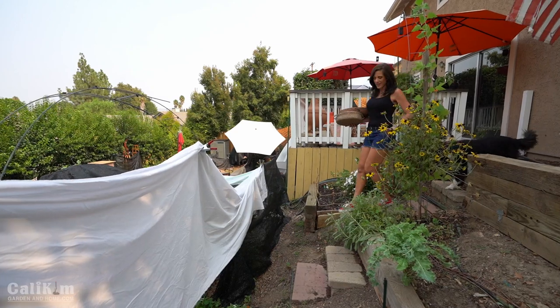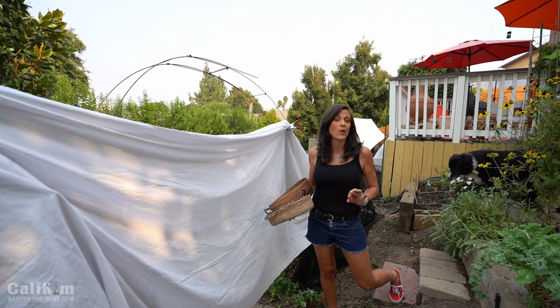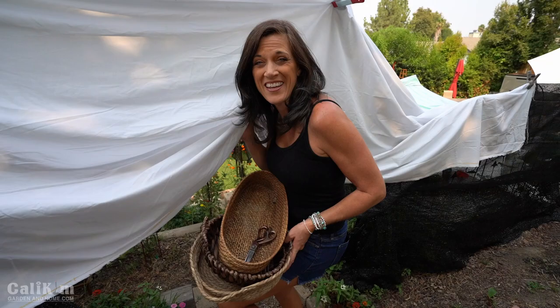Hi everyone! We are in the middle of a record-breaking heat wave here in Southern California. Yesterday it got up to about 117 degrees, today it's around 105, but the harvest can't wait. We're gonna do a heat wave harvest so the tomatoes and peppers don't boil in the heat. Come on with me into the shade cloth and let's see what we have going on in here.